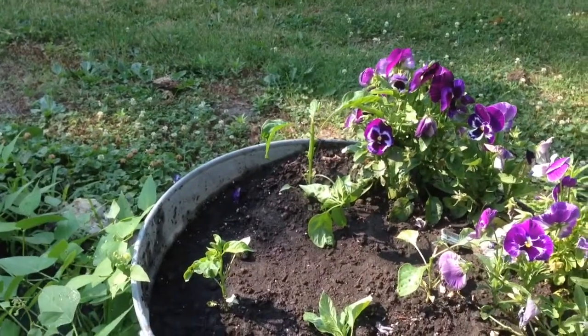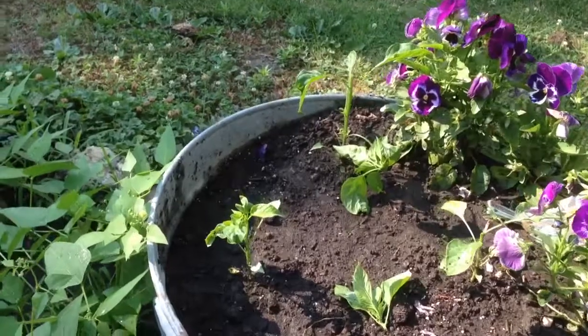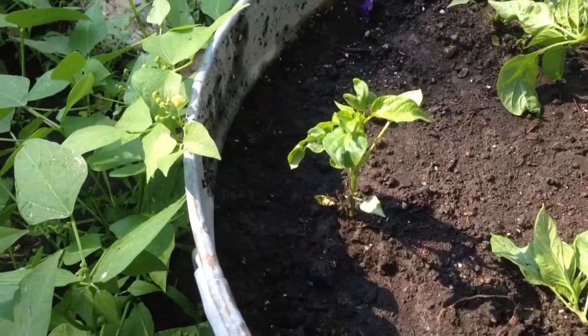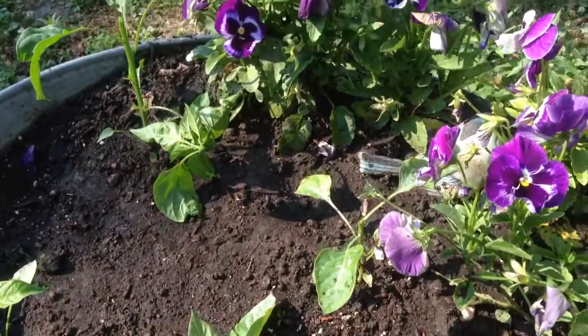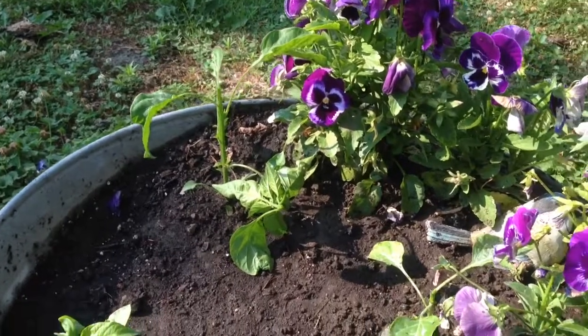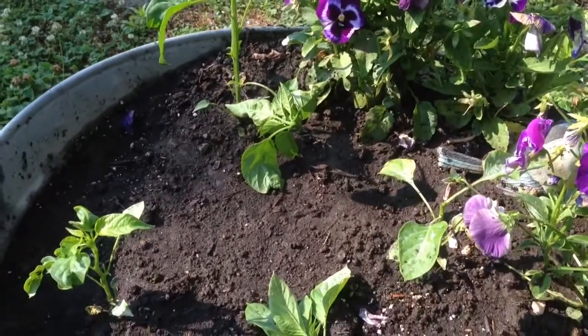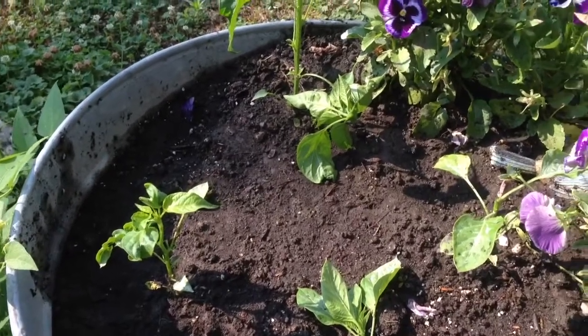I've got some other ones in the back I'm going to go and do that are appropriate to the size. If they are too small, I'm just going to leave them alone until next week. As you can see, it just takes a minute to do that anyway, so not a big deal.